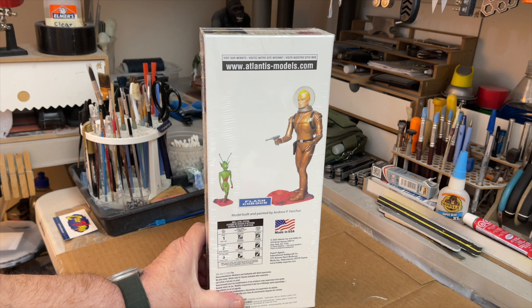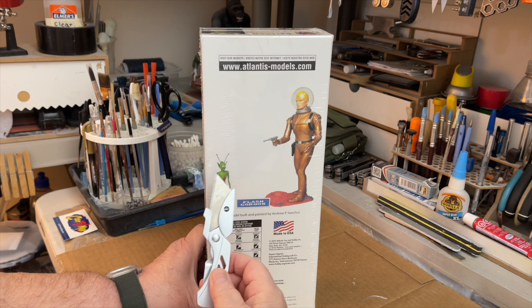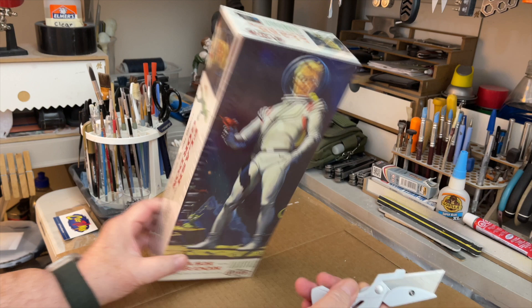Here's the front of it, the side of it, and the back of it. I'm not too sure if I'm going to go with this color scheme for paint — probably I will, but I kind of like the white here.